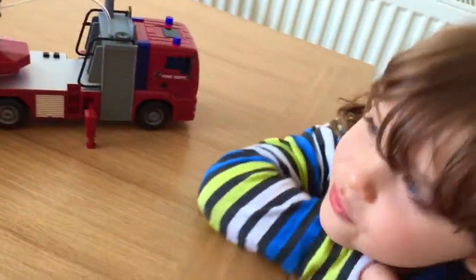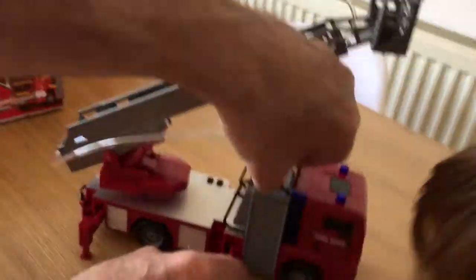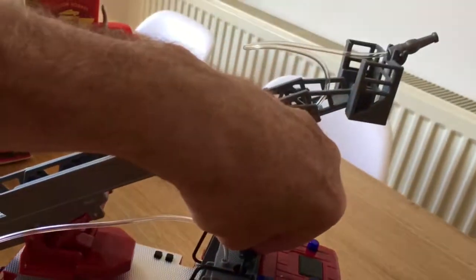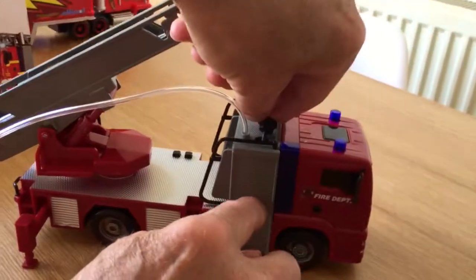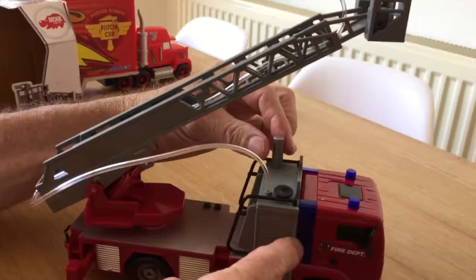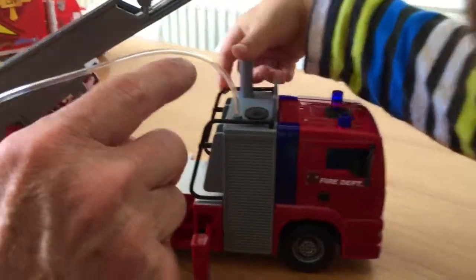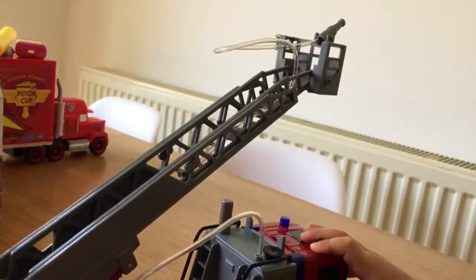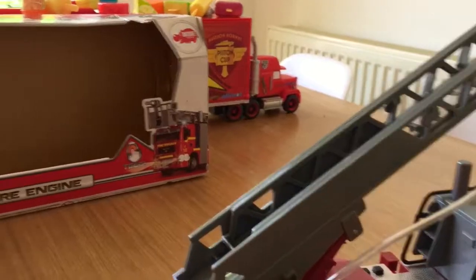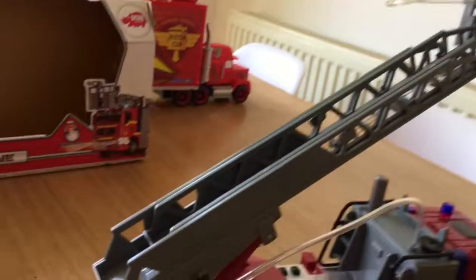Daddy, where is the water? The water goes in this little container here. We pull the stopper out and we're going to pour water into this supply tank. This is the pump action — we pump the water and it will come through the pipe and squirt out and put out any fire that might be in the building.